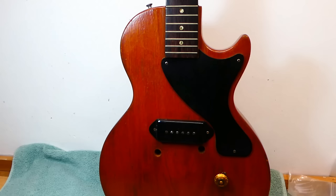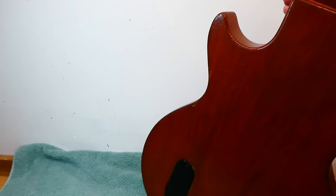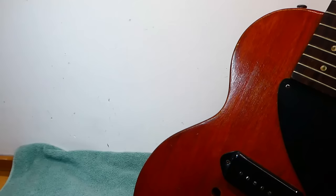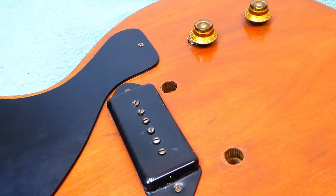This guitar originally would have had a sunburst finish, which was a very dark brown over a yellowish kind of amber. That, unfortunately, went bye-bye at some point. Quite a while in the past, it seems, as this has got a lot of honest belt buckle wear and bruises in what seems to be a hand-applied finish. There are brush marks in it, but it's reasonably good for a brushed finish.